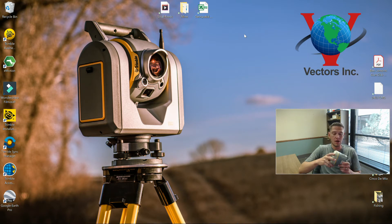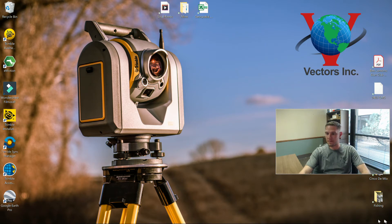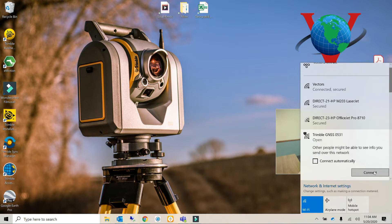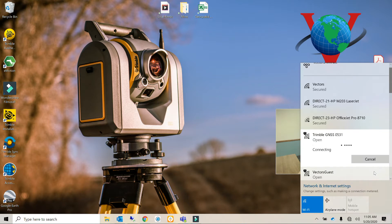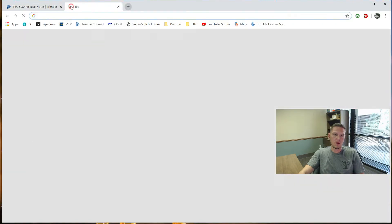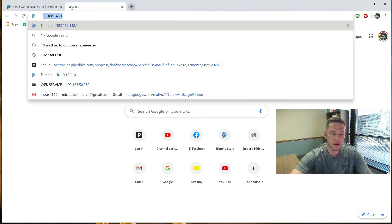I wanted to show you that on this R10 here. Threw in the battery, powered it up, just going to set it on the desk. First thing I'm going to do is come into my WiFi settings. This receiver ends in 0531, so I'm going to go ahead and connect to it. I've had to do this on many occasions on the phone with customers - definitely a nice trick to have in your tool bag. I actually did this with a customer using his cell phone. We are connected, and all I'm going to do is open up a new webpage: 192.168.142.1.